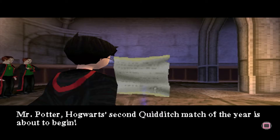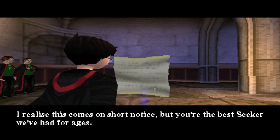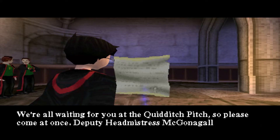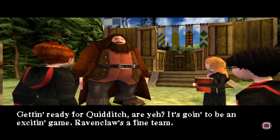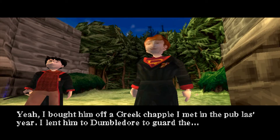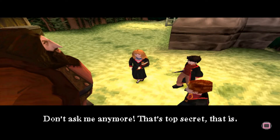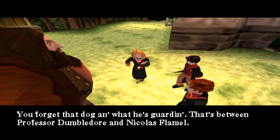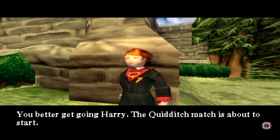Mr. Potter, Hogwarts' second Quidditch match of the year is about to begin. Gryffindor will be competing against the redoubtable talents of the Ravenclaw team. I realize this comes on short notice, but you're the best seeker we've had for ages. We're all waiting for you at the Quidditch pitch, so come at once. Deputy Headmistress McGonagall. Getting ready for Quidditch, are you? It's going to be an exciting game. Ravenclaw is a fine team. Hagrid, what do you know about the third floor? You mean Fluffy? I bought him off a Greek chap I met in the pub last year. I lent him to Dumbledore to guard the... guard what? Don't ask me any more. That's top secret, that is. You forget that dog and what he's guarding — that's between Professor Dumbledore and Nicholas Flamel. Who's Nicholas Flamel? Never you mind. The Quidditch match is about to start.